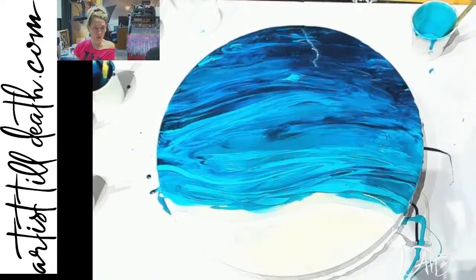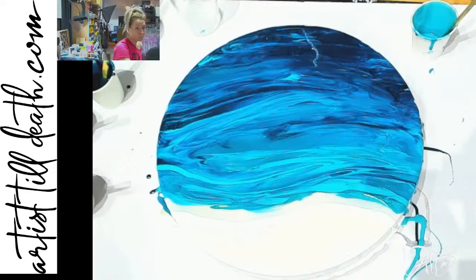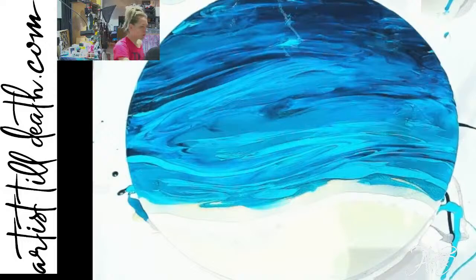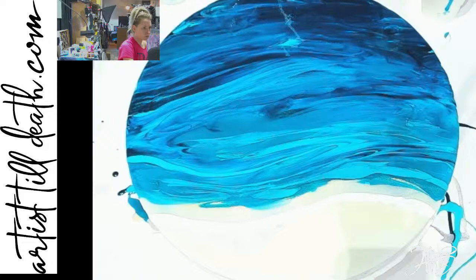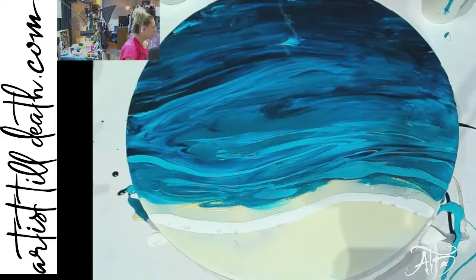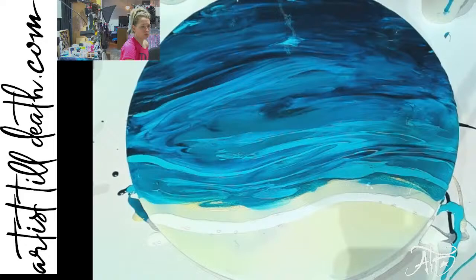I'm going to do a true color video of this as well. I wasn't paying that much attention to the color — it's a little bit off, so I'm just going to fix it real quick. Does anyone have any questions while I do this? You can see a lot better now. It's a little bit darker than what it is in real life, but at least it's not blown out anymore.